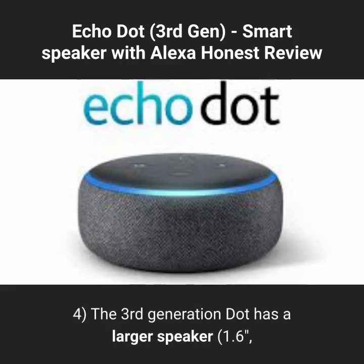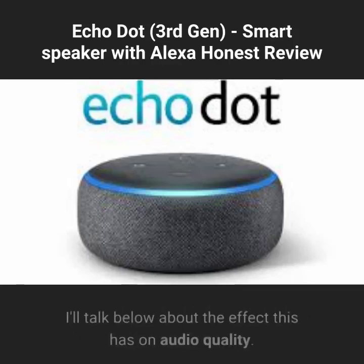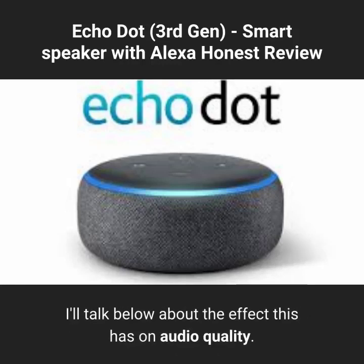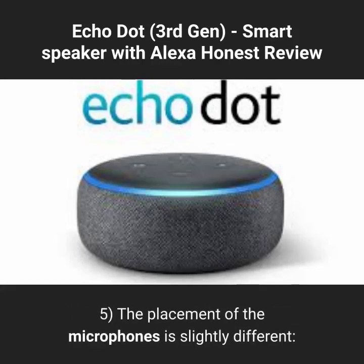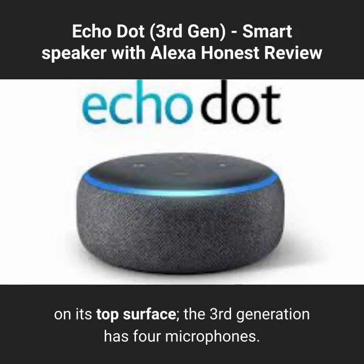The 3rd generation Dot has a larger speaker — 1.6 inches versus 1.1 inches on the 2nd gen — which is paired with a larger driver as well. I'll talk below about the effect this has on audio quality. The placement of the microphones is slightly different; while the 2nd generation had 7 small far-field microphones on its top surface, the 3rd generation has 4 microphones.